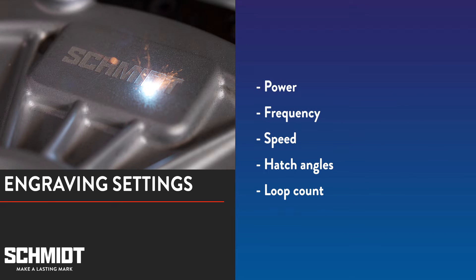When laser engraving or doing any other type of laser mark with a fiber laser, you typically need to adjust five settings: power, frequency, speed, hatch angles, and loop count. Understanding how these work together is key in finding the right settings for engraving.